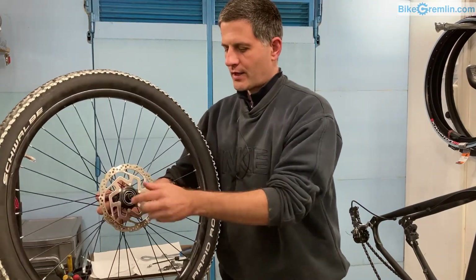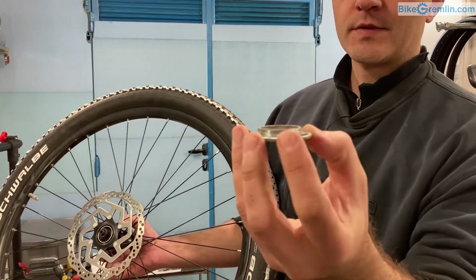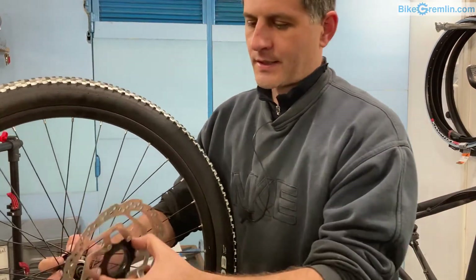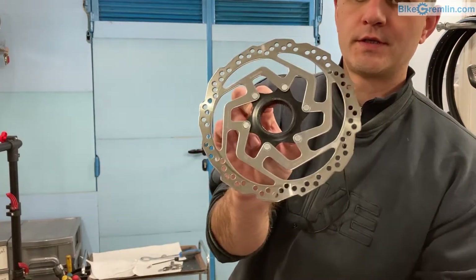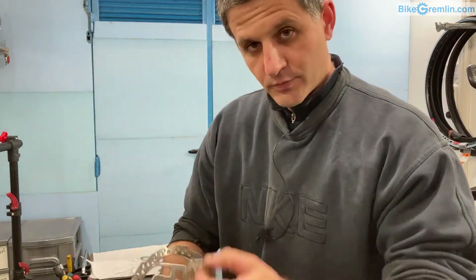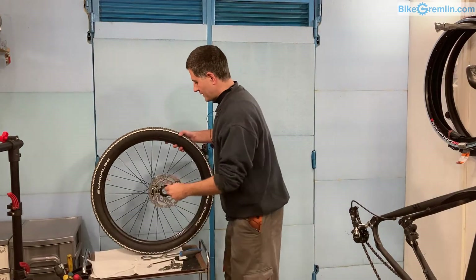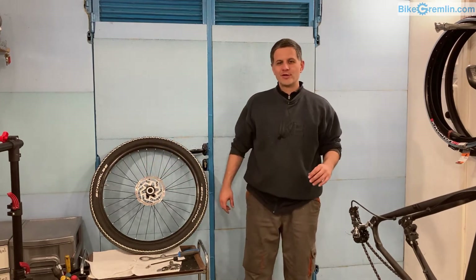It cannot move in this direction either. To secure it in place, you can see that the locking nut also has splines on its inner side, just like the disc has splines on its front edge. Those two interlock when you screw it in and tighten it to the proper specified torque.